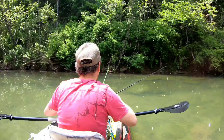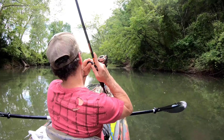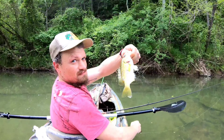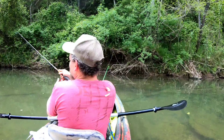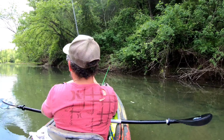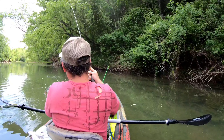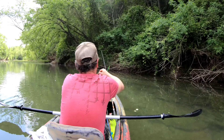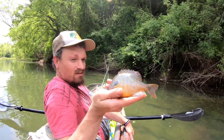That place is full of rock bass — loaded. Let's go. Alright y'all, look at that right there — one of the prettiest fish.